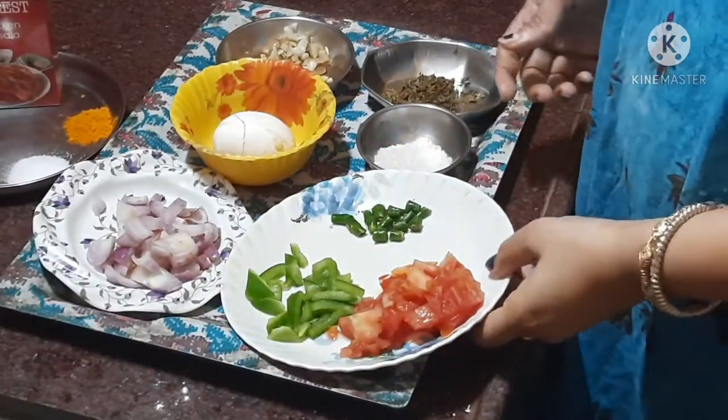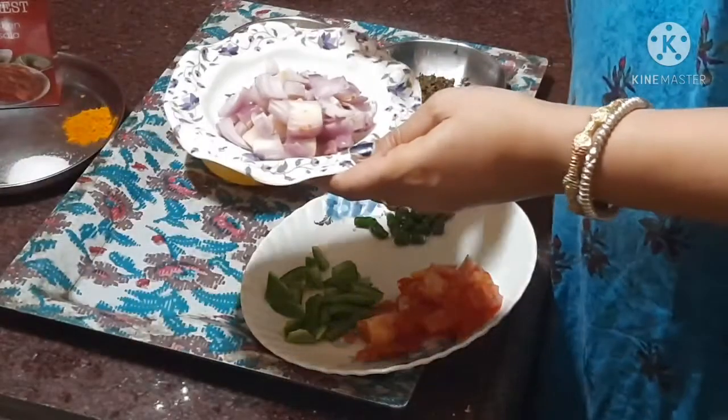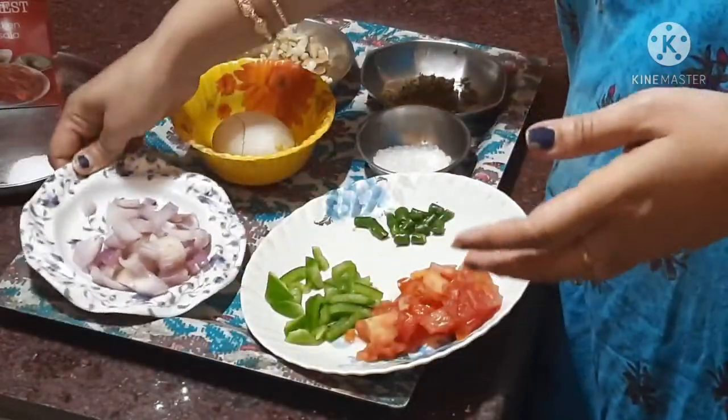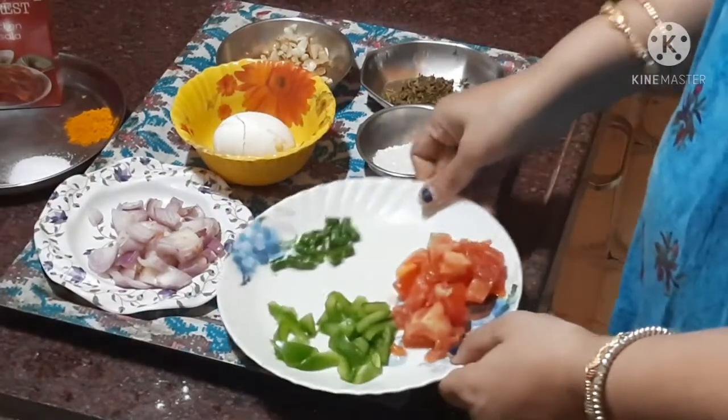Start with the new recipe. Today I will show you the video. I am going to cut the ingredients.